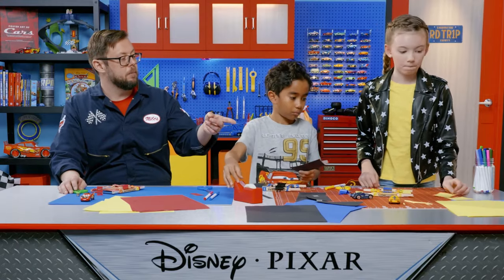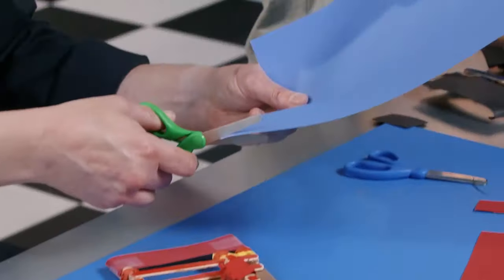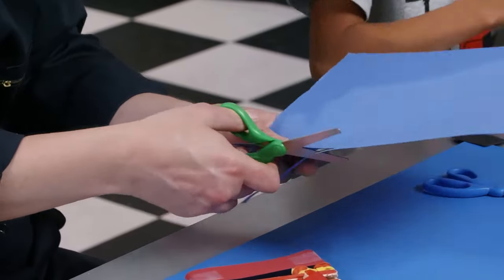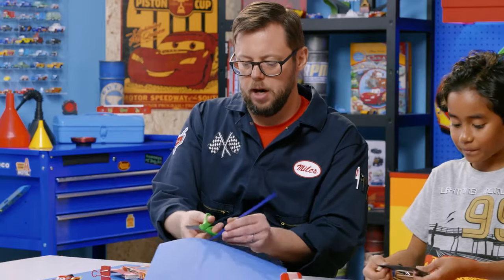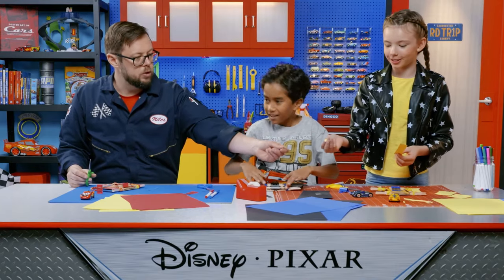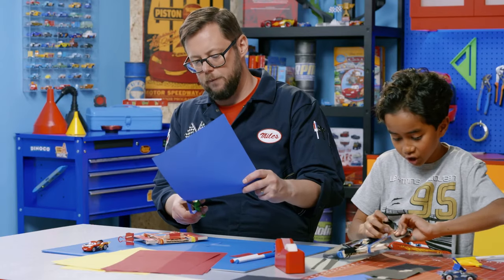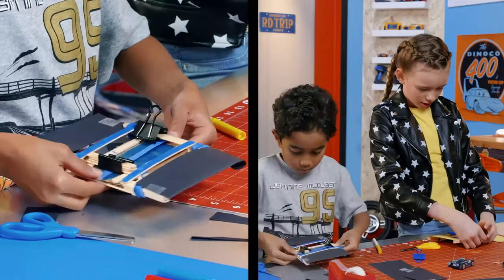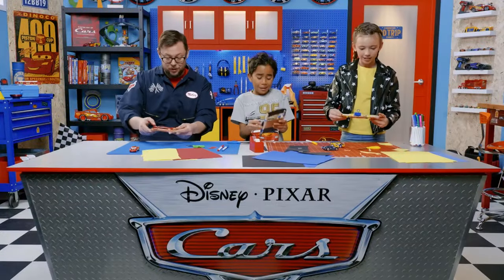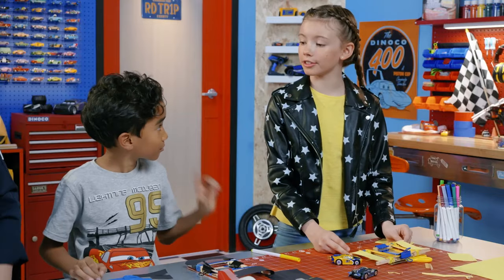Hey Victoria, you want to pass me some of that blue construction paper? I could make you a stripe for the middle. Thank you. Jonas, you want a blue stripe too for your die caster? Two stripes coming up — one stripe for Victoria, one stripe for Jonas. These things are looking awesome. There's only one thing left to do — test them. How about a friendly race or two?